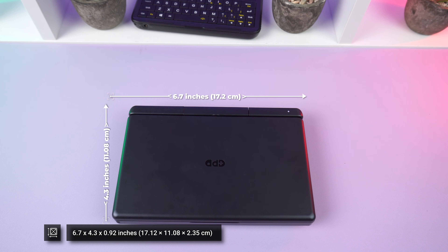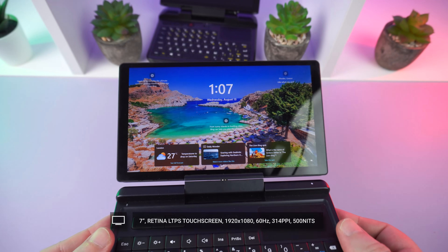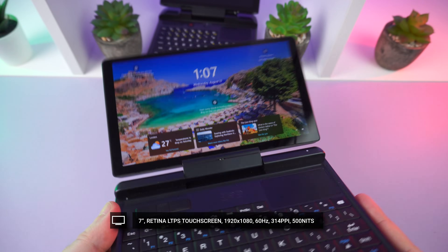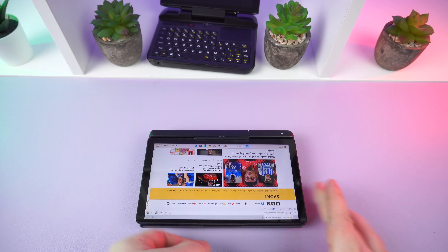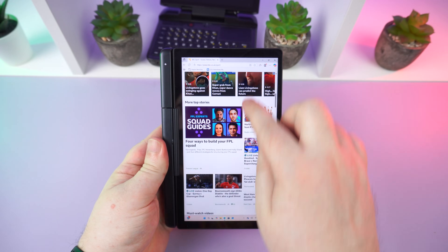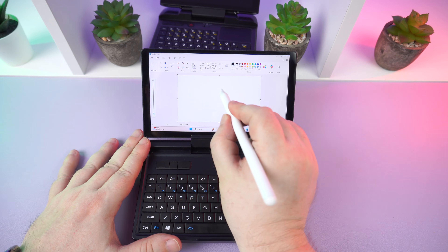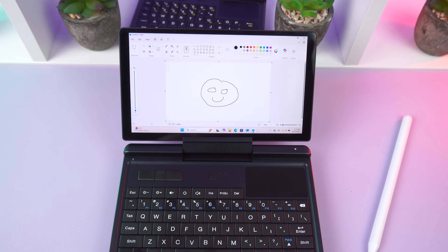The GPD Micro PC 2 measures around 6.7 by 4.3 by 0.92 inches and weighs around 500 grams. It's slightly wider than the first model due to the larger screen size, which increases from six inches on the original to a seven-inch touchscreen on the Micro PC 2. It has a 1920x1080 resolution running at 60Hz. The display can be rotated and folded back to transform it into a very comfortable tablet mode.